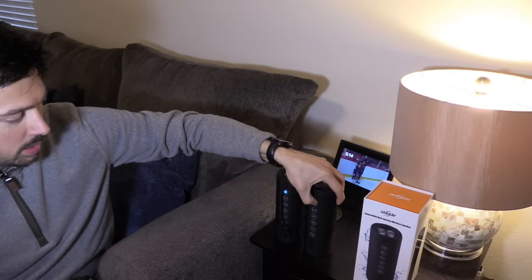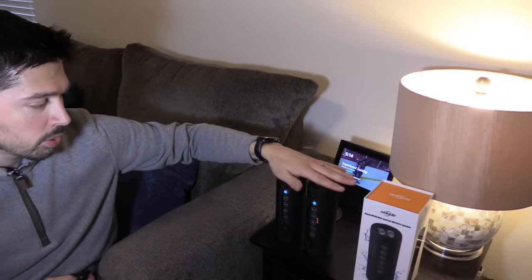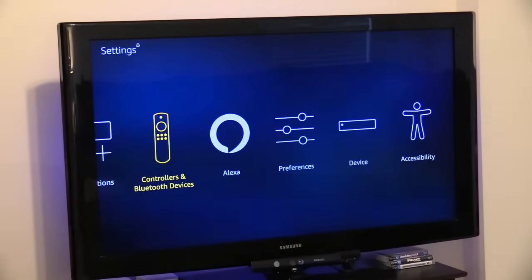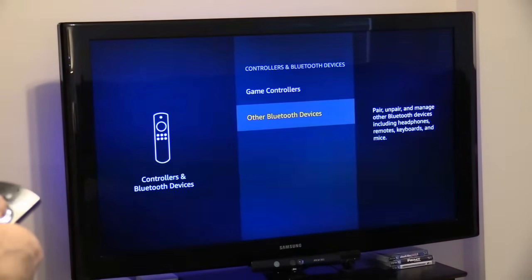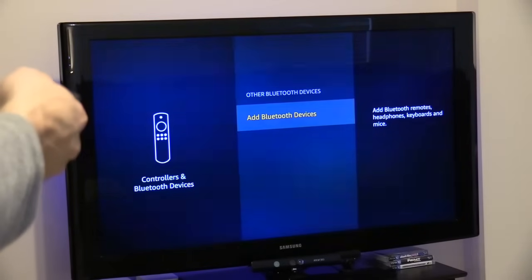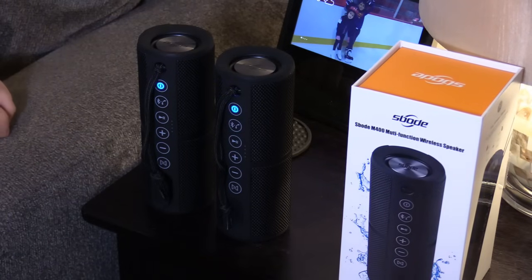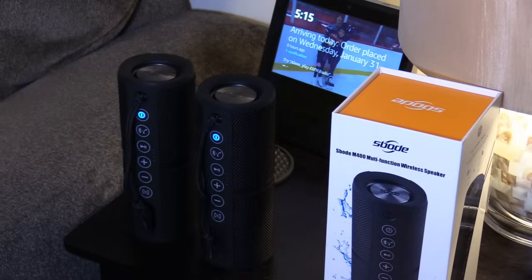Turn this one on — power on. Make sure they're both in Bluetooth mode and nearby each other and the Bluetooth transmitter. Now I'm going to go into settings and then go to Bluetooth devices. Select that. Go to Bluetooth devices and Bluetooth. Now it's searching — let's see if it connects. It found it, so let's go ahead and select to connect. It's pairing right now. Device paired.